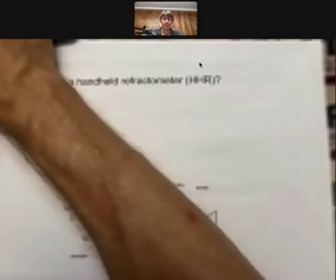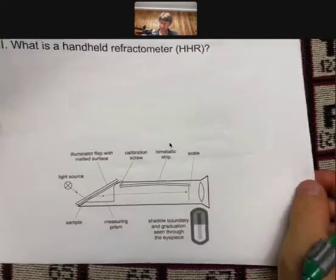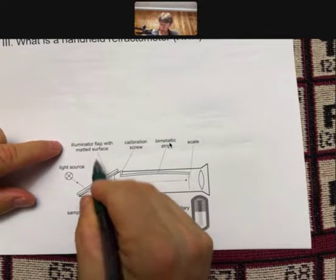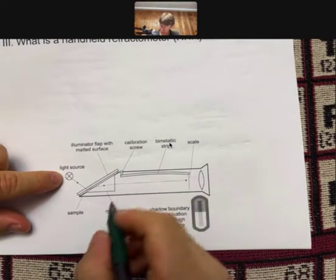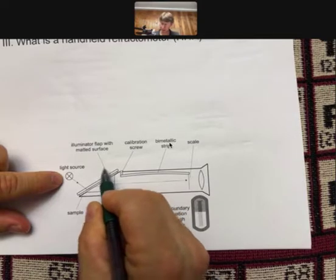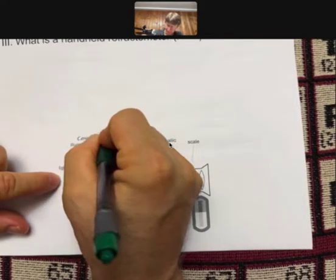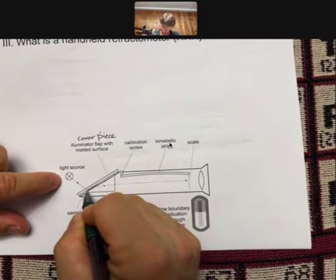Let's look at this picture of our handheld refractometer and talk about it with respect to Snell's law. It has an illuminator flap — that's the part that comes up. There's a light source, a measuring prism right here, and your sample. You put two or three drops right here at the top, and when you close this — I call it a cover piece — the solution you're studying will go all the way over this prism.